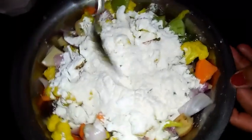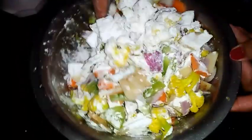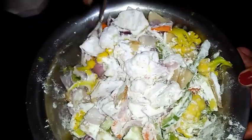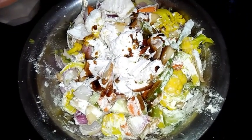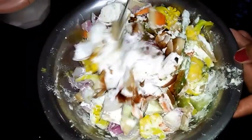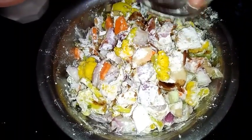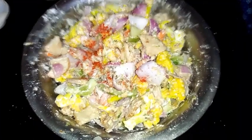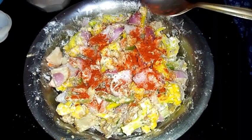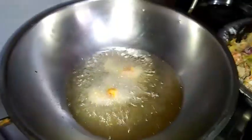We need to mix it again. If you want, you can sprinkle a little water so that it will coat all the vegetables. With this I'm adding a little soya sauce. Mix it well so that a thin coating is coated on all the vegetables. If needed, add a little more maida. I'm also adding a little red chili powder — you can use this or use green chilies only. The thin coating is done like this.